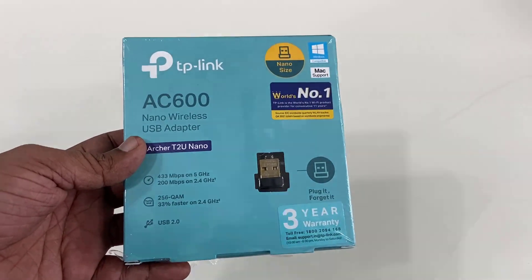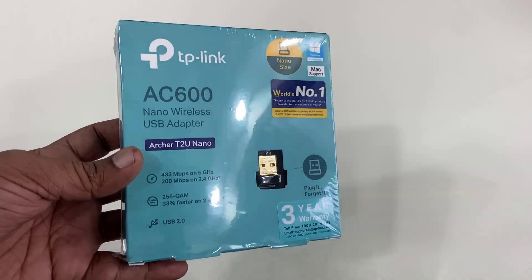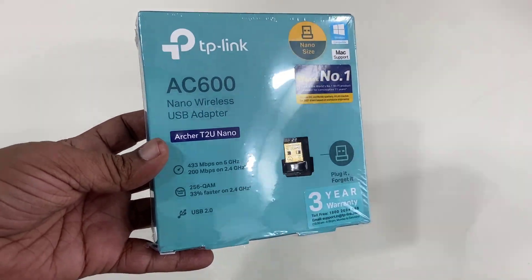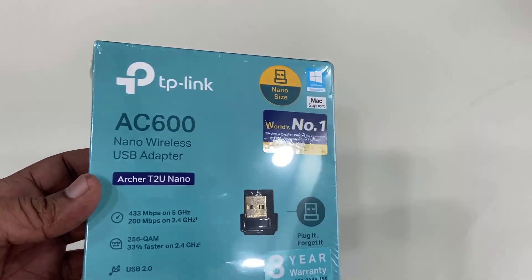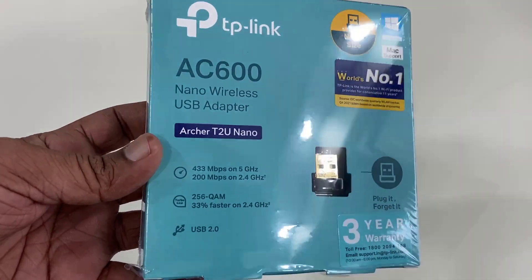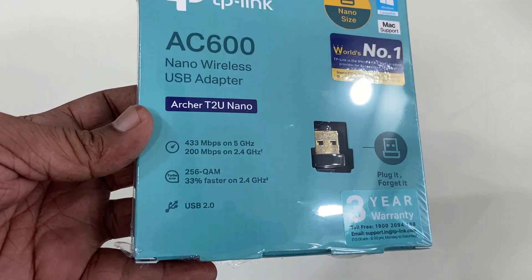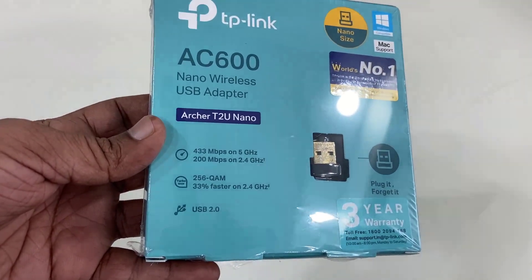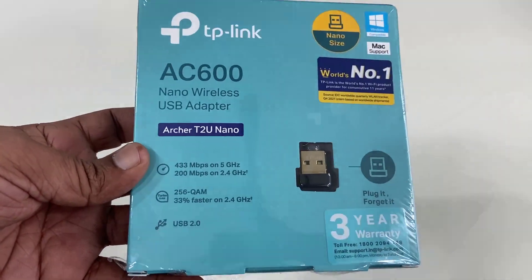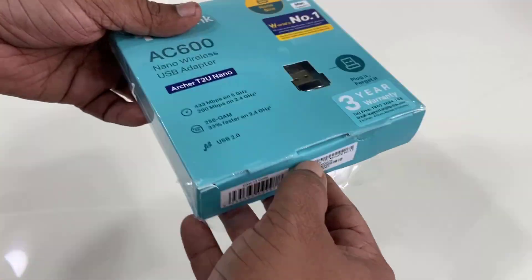Hello guys, welcome back again. Today I will be doing a quick review and testing of this TP-Link dual band wireless Wi-Fi adapter. It comes with dual band — 5 GHz and 2.4 GHz — and the model number is Archer T2U Nano. It offers up to 433 Mbps on 5 GHz and 200 Mbps on 2.4 GHz. It's a plug-and-play device.